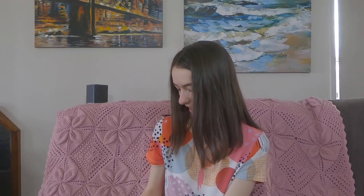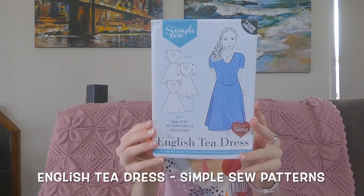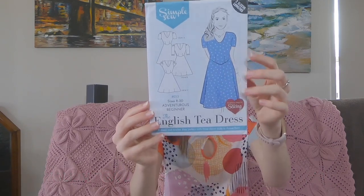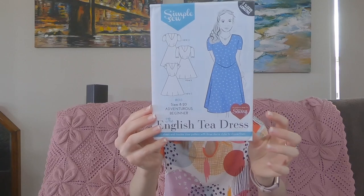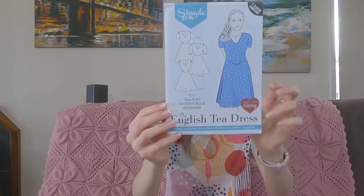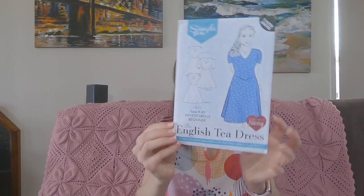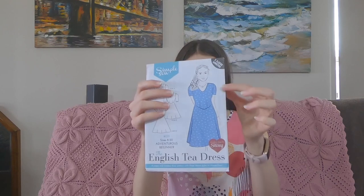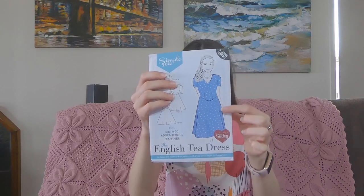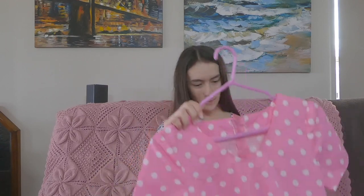My first finished thing is my English tea dress which is by Simple Sew Patterns. It's a v-neck dress and I originally cut out the version that has the mid-length sleeves, but I really didn't like those — they were a strange length — so I ended up cutting them shorter. It's ended up more like the version on the model with the short sleeves, and this is my version here.